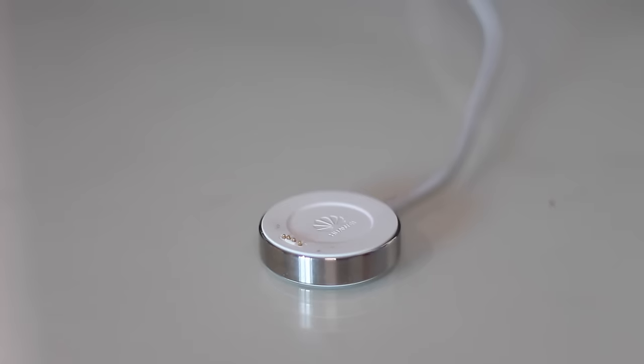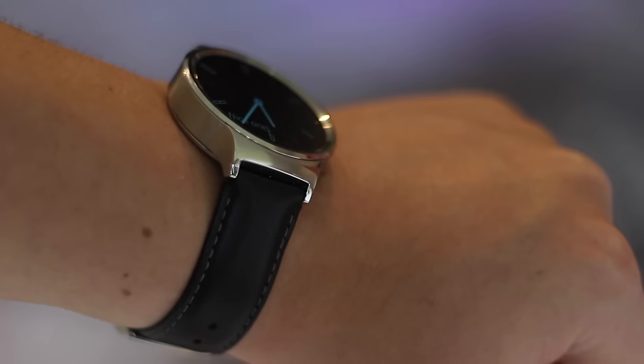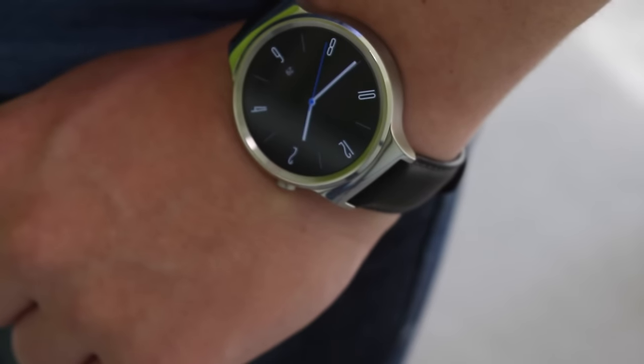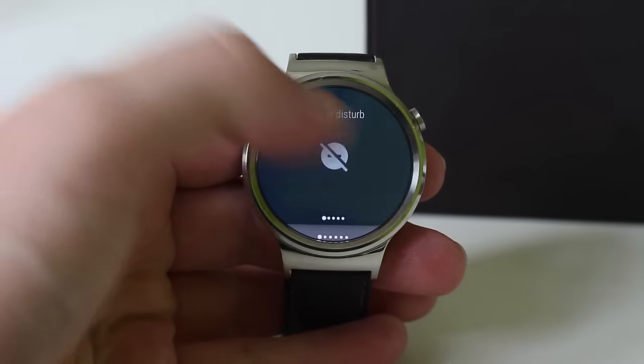To charge the watch you simply place it down on this magnetic pad with some pins on it — however if you get it slightly off it won't charge, so make sure you line it up right. Overall it's really nice to wear and it's comfortable. It's not heavy at all — it's really lightweight even though it's made of metal, and I've never had any problems with it being uncomfortable on my wrist.